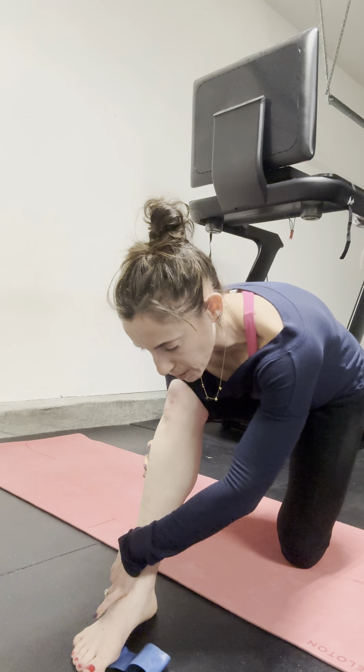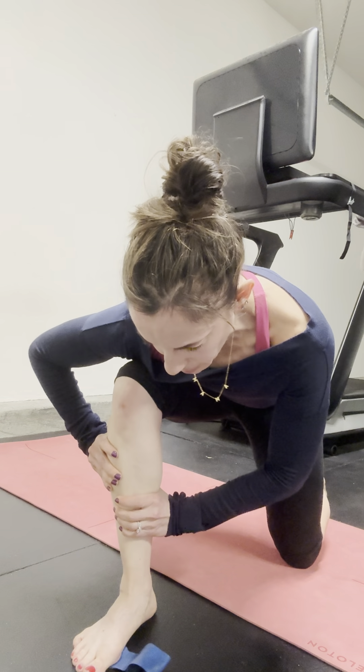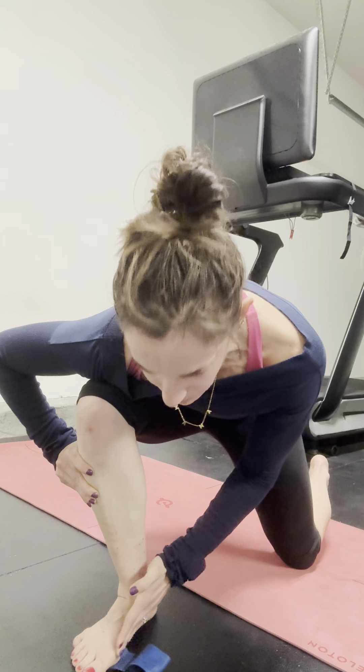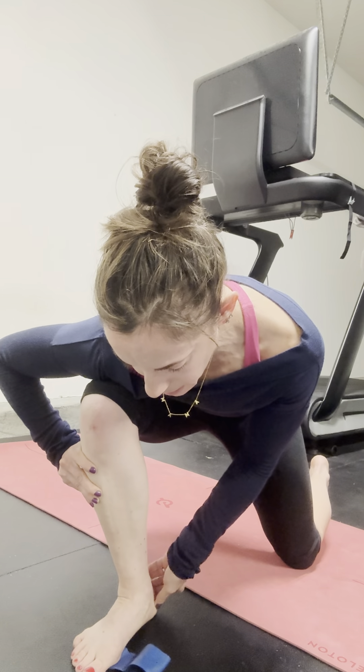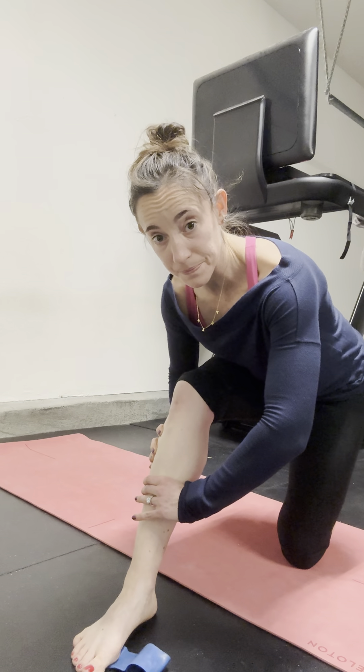It's a pressure shift — finding that outside edge of the heel, then thinking about turning towards that big toe, allowing the arch to relax and lengthen, not losing the heel. Then find that outside edge of the heel, turn in, and find that inside edge.